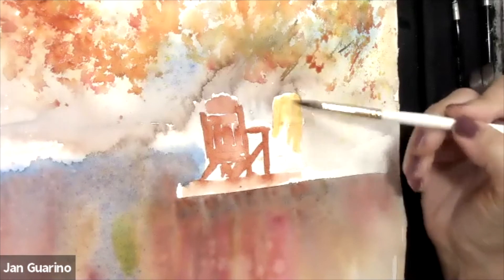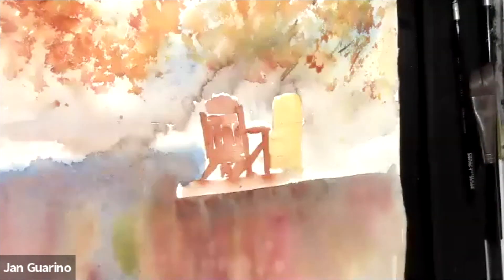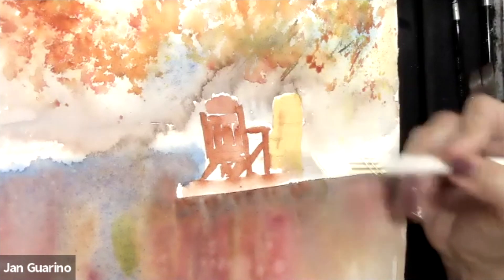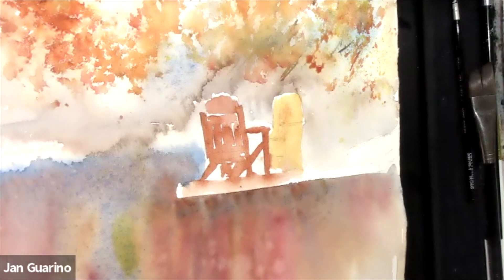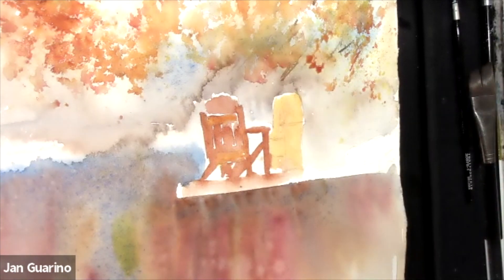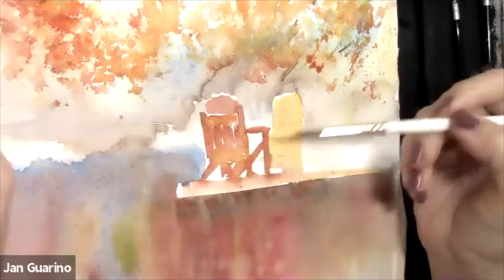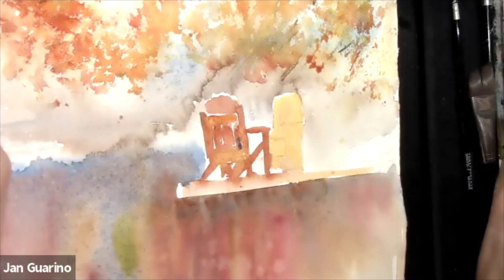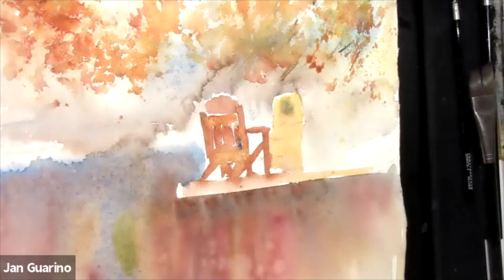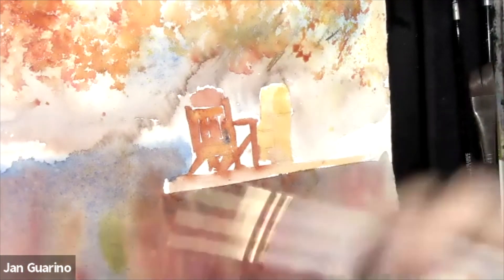What a gorgeous color. I can go right through areas that are going to be dark — because you build your darks, you don't save them. I'm adding a little orange to bridge the palette. Does anyone know what bridging the palette means? What it means is integrating all the colors you're using into your painting. You might put them in unexpected spots — for instance, adding blue into the Adirondack chair — but I can assure you it'll only make it look better.